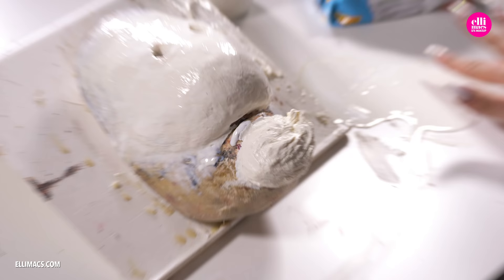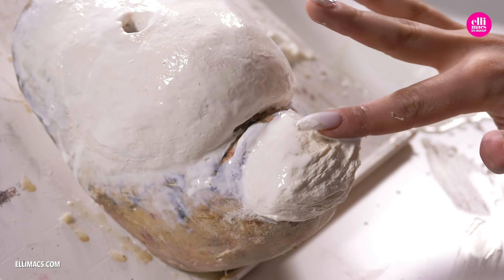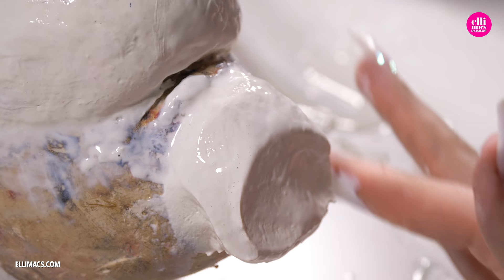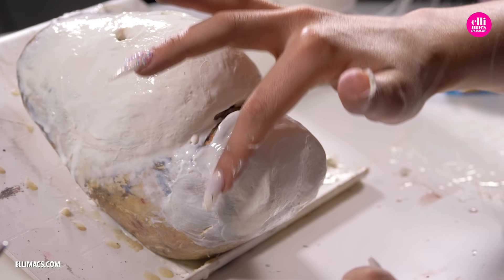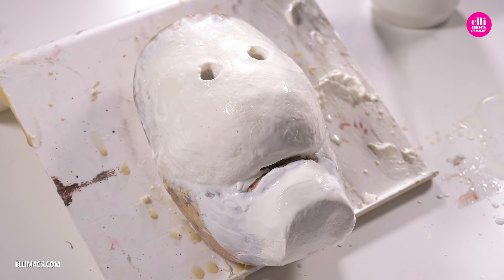The lower jaw is the same process all over again but a different shape. Since we want this mask in one piece, we need to connect the lower and the upper part. We do that with additional latex paste, just like this. Leave this to dry overnight.